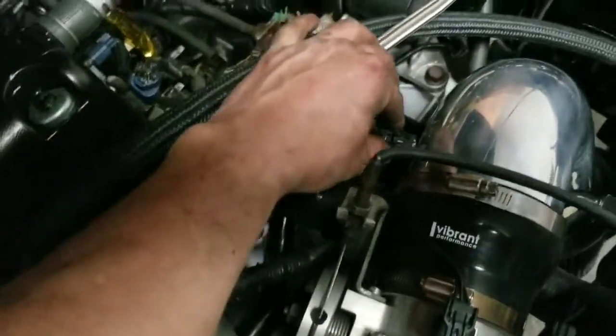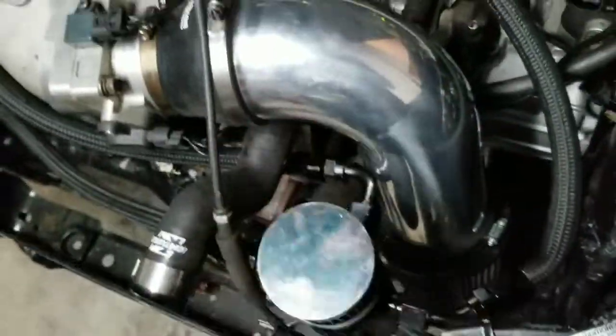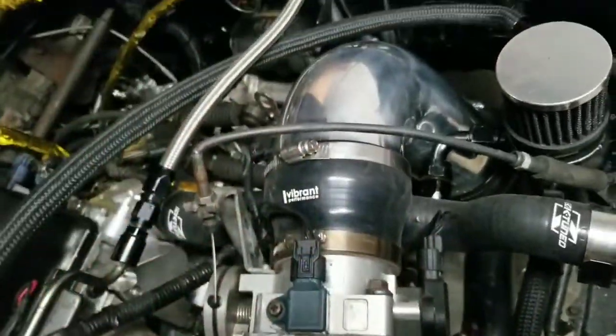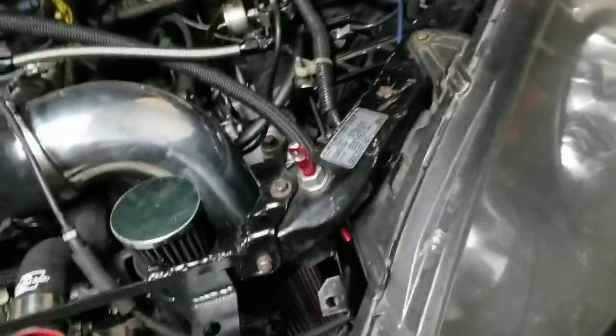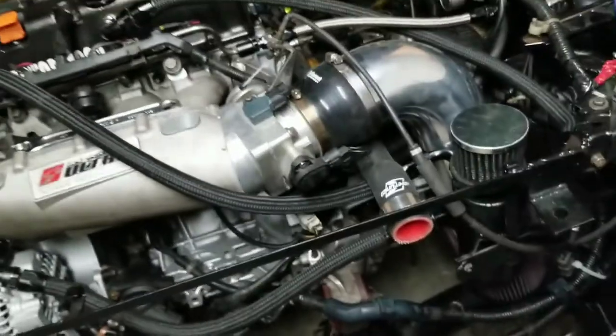I'm going to teach you how to put an air intake temperature sensor in a custom pipe or custom intake. This is my four-inch intake — it's a time attack car. I'm planning to run a filter as you can see I've got a pretty big filter on there. I want immediate response so I don't want to do a traditional cold air intake or route it out of the headlight. This is the route I'm going, and I'll show you how to do this even if you already know.